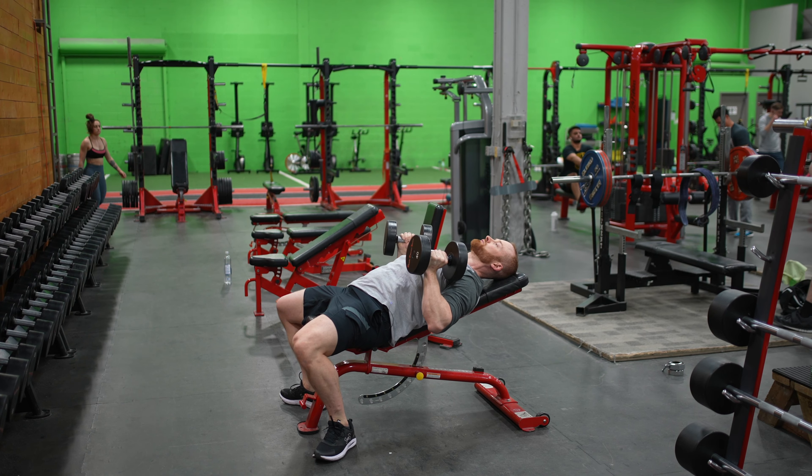You're going to press up in an upward arced path — they're not going to go straight up and down. They should finish directly above your shoulders, chest open. Press, and when you're done, bring your elbows up instead of dropping them.